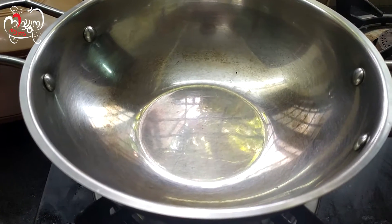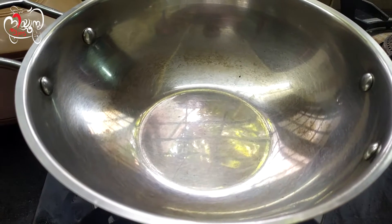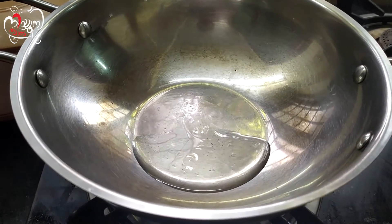Hi friends, today we are going to make a simple dish. I am going to make a small dish. Then we will add the vitamin here.